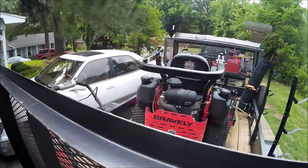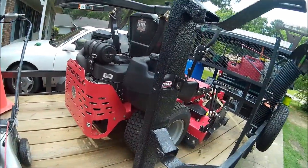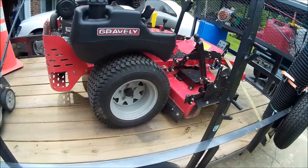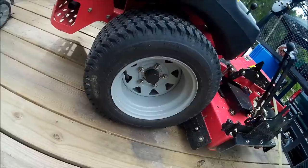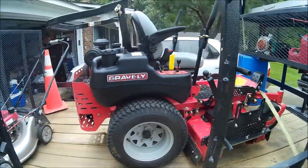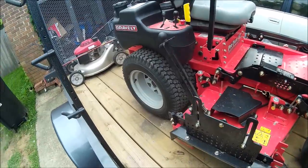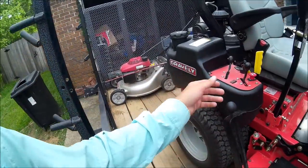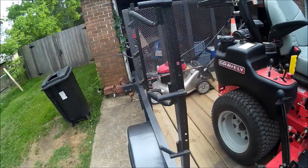All in all, I'm very, very impressed. I knew I would be, getting a Gravely — that's all we've ever run. It's got the 23 by 10 by 12 inch tires. This thing really does surprise me on hills — it rides hills really well. If you're looking for a good hill rider, this is pretty good as a first start. It's got your choke right here, it's not going to give you any problems starting.